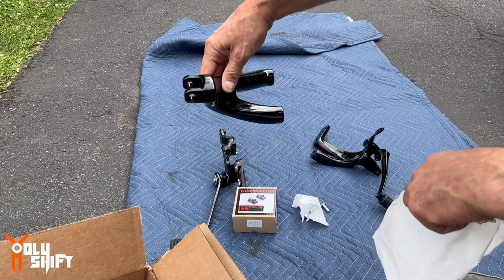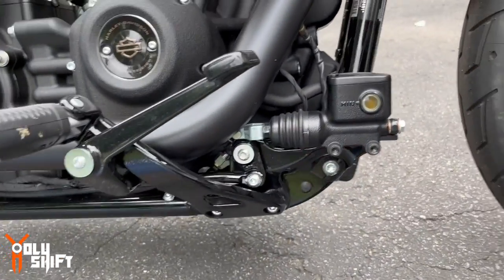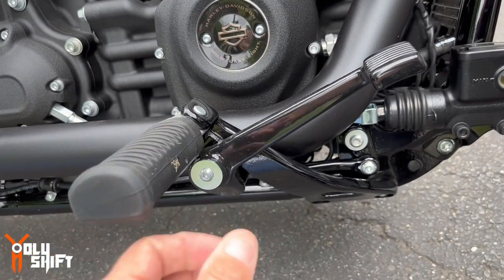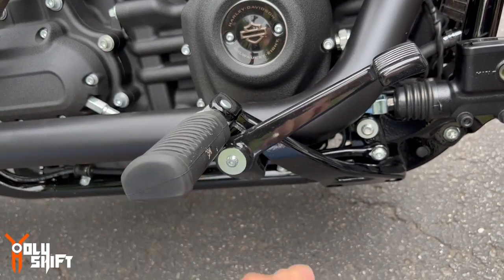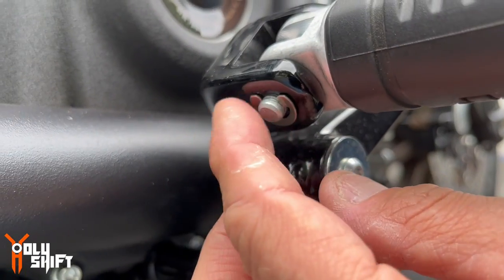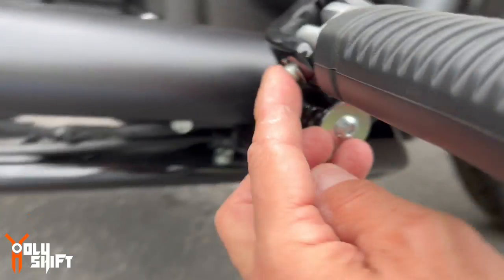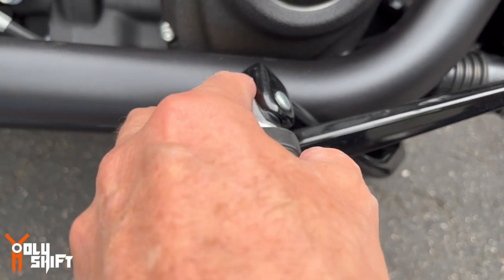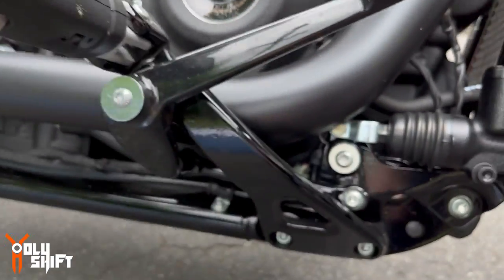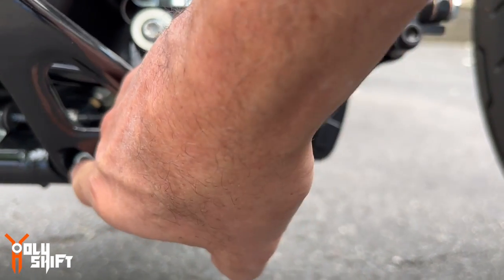Starting with the right side forward control. The first part of this installation is disassembly — we have to disassemble the brake side. If you're going to reuse the pegs, you remove them by taking off the e-clip, pulling it out with a tool, and sliding the peg back out — the spring comes out too. I'll do that later. After that, we remove this bolt and then these two bolts.